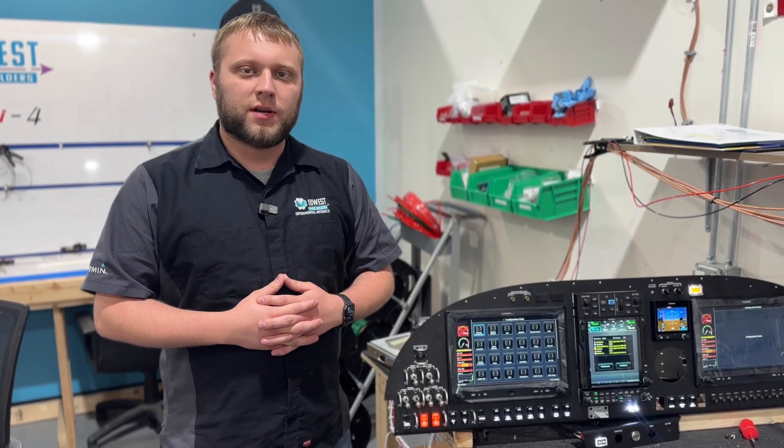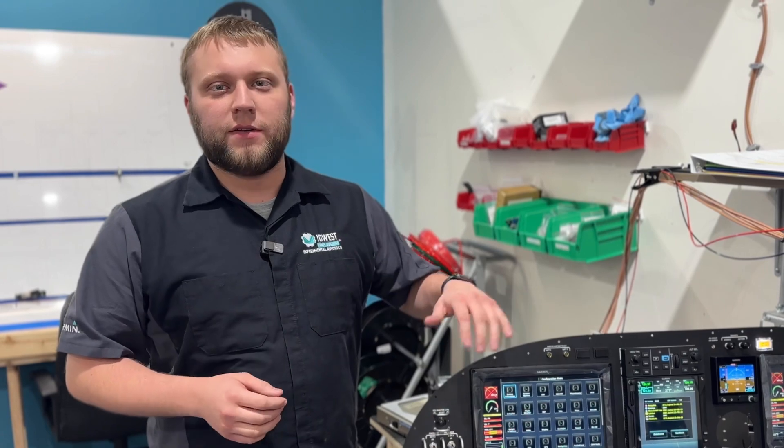Hi guys, Adam from Moodles Panel Builders. Just at the end of last week, Garmin released a new software update for experimental G3X Touch systems. It's version 9.21 and they've got a couple of great features that we're going to show you here. So let's get into it.